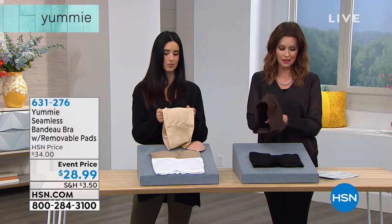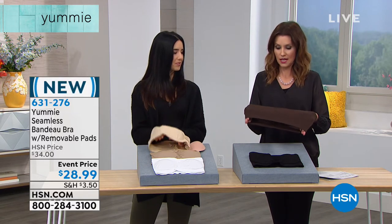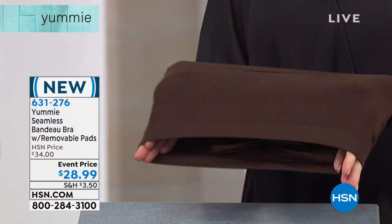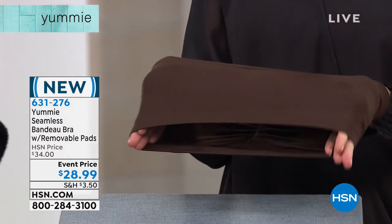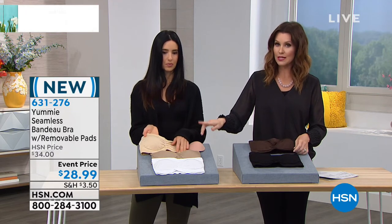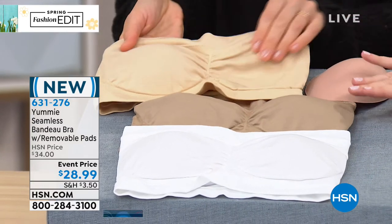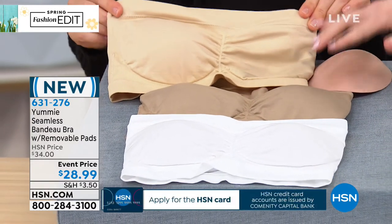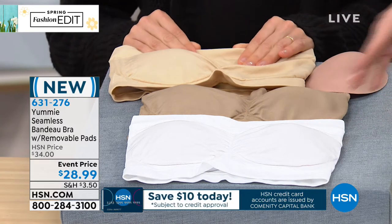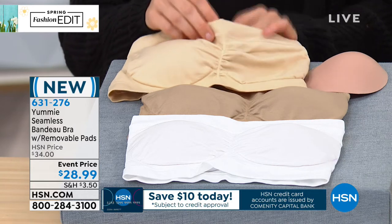Here are your choices in colors — that's that really pretty coffee bean. They feel so soft. We have it in black, and then your two nude colors right next to each other: the lighter of the two is the frappe, and then the deeper of the two is the almond. You really should choose a bra that matches your skin tone. And if you know you're going to have a little bit of it peeking through or you're wearing something dark, obviously you want to wear the black as well.